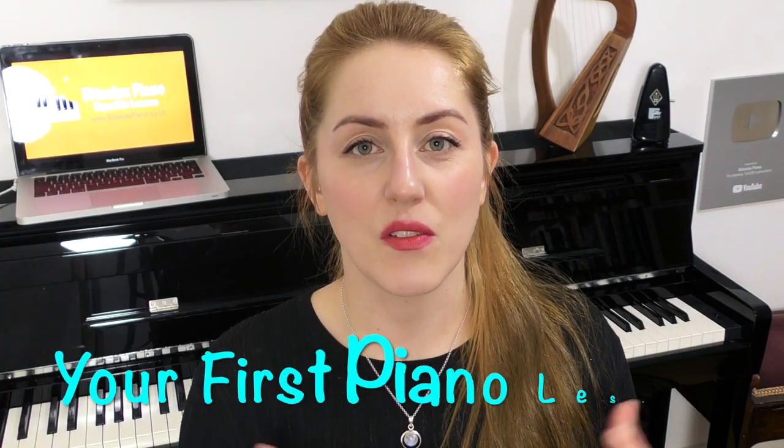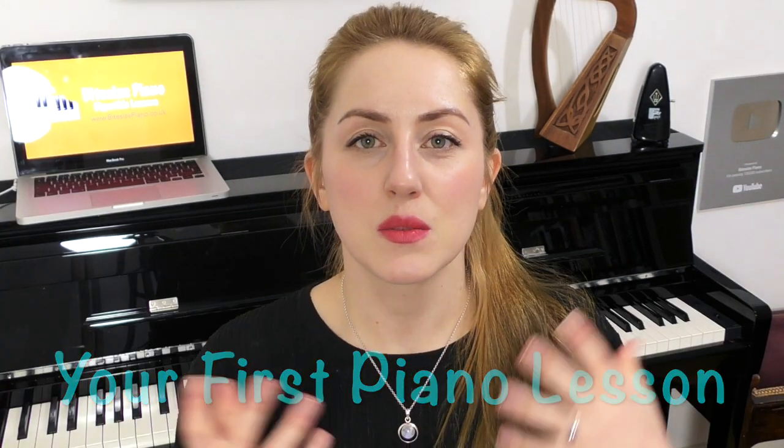Hi there! Welcome to Bites House Piano and a Happy New Year! So if you've got a piano for Christmas or you have a New Year's resolution and you're going to start learning the piano — a new skill — then this is the video for you. This is your very first piano lesson, what I would go through with students who've never touched the piano before and are complete beginners. These are the essential things you really need to know before starting anything.